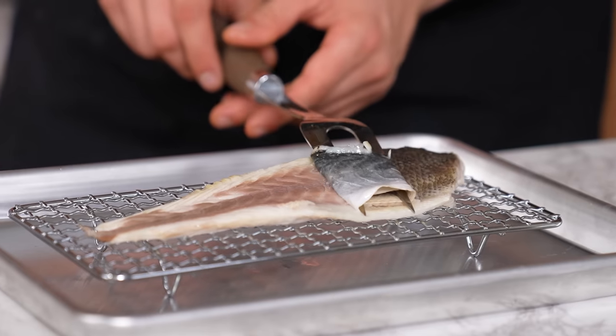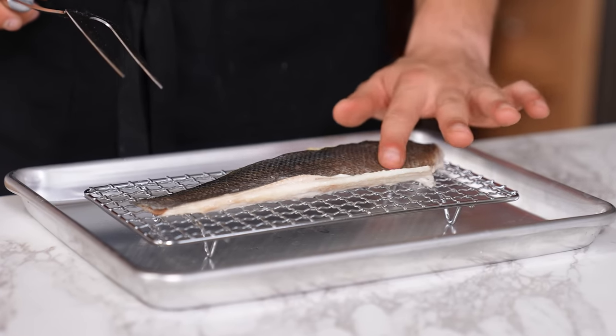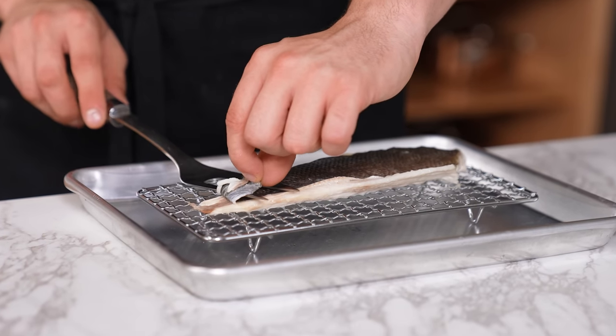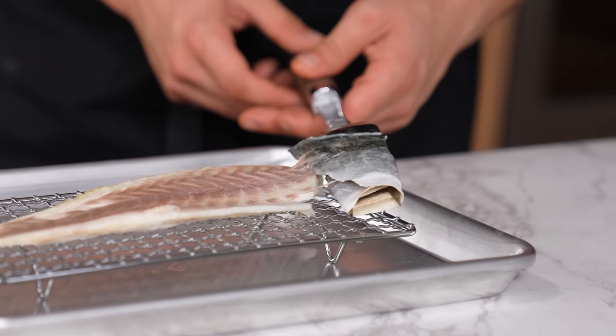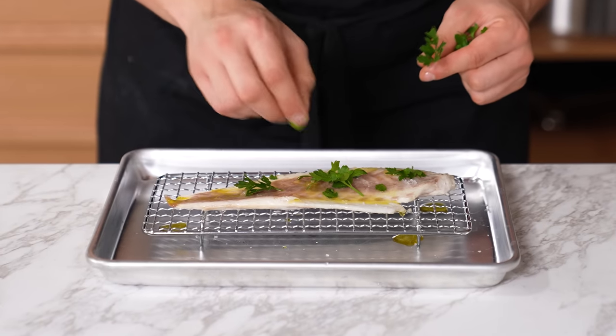Carving fork skin removal for fish. For any piece of cooked fish where the skin isn't great or it was steamed, grab a carving fork, carefully pull back starting at the corner of the fillet, then begin to wrap the skin around your carving fork like spaghetti — the skin will peel right off. Finish with Maldon finishing salt, olive oil, lemon juice, and fresh herbs.